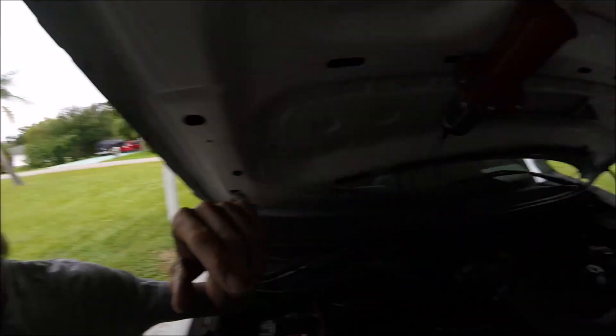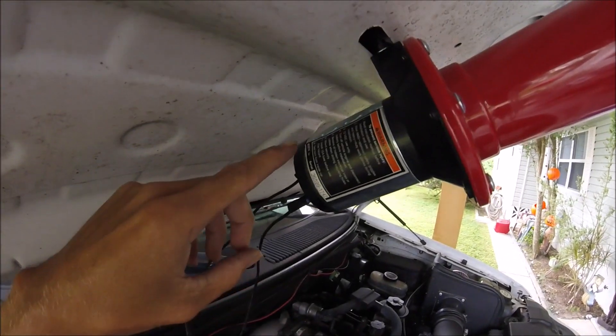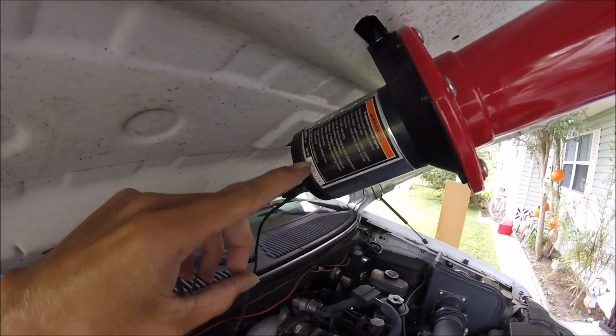Most times, whatever you buy will tell you on it. And right here it says 'install 15 amp fuse before use.'